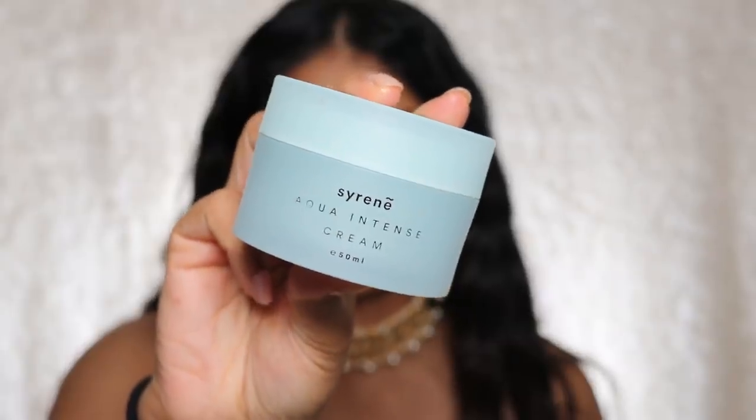I'm just removing some of the fallout from the eyeshadow. Now I'm going to use the Cyrene Aqua Intense Cream, which was gifted to me — I love a good moisturizer and this feels very hydrating. It's my first time trying it and it feels really nice. It's very hydrating but not oily — more of a watery moisturizing feel. Next, I'm going to use the Porefessional Hydrate Primer.